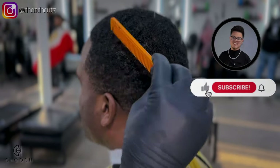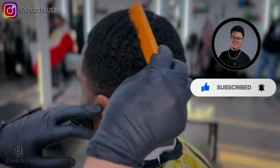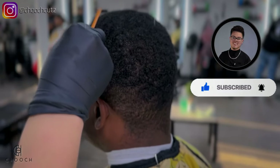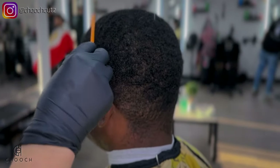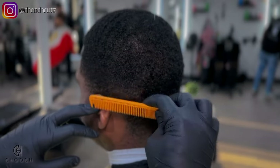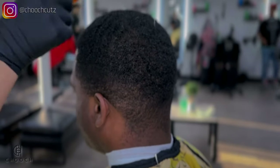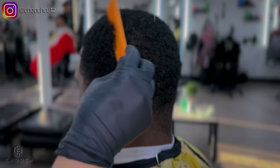Welcome back to another tutorial. Today we'll be doing a low fade with no C-cups. Before starting, I am going to comb out my client's hair just to make sure everything is detangled — we don't want anything curled up, so I'm going to comb this out as much as I can before starting.